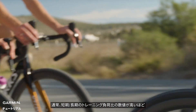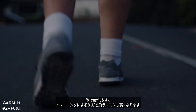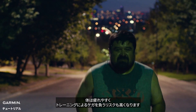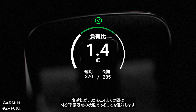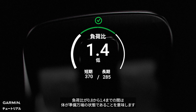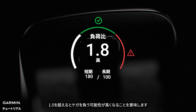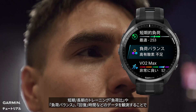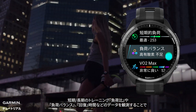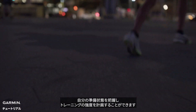Generally, the higher the acute chronic workload ratio, the more fatigued your body is, and the higher the risk of training injuries. A load ratio between 0.8 to 1.3 indicates your body is in a well-prepared state. A ratio above 1.5 indicates you are at a higher risk of getting injured. By observing the acute chronic workload ratio, load focus, recovery time, and other physiological metrics on Garmin watches, you can better understand your preparation status and plan your training intensity.